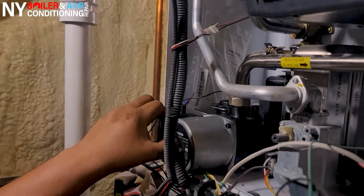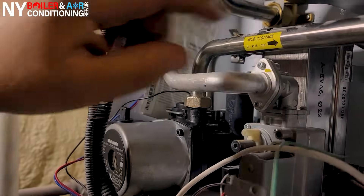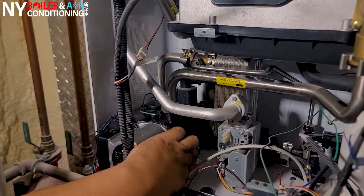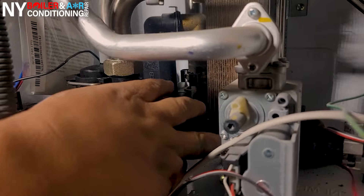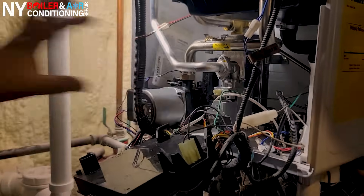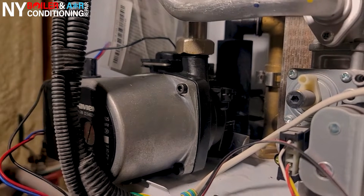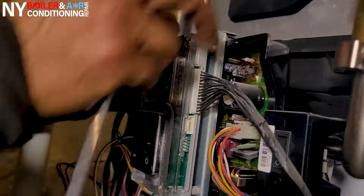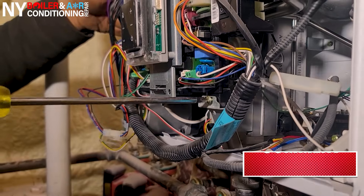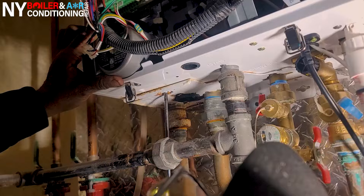Whenever you change the circulator pump there are really only three things holding it in place: one screw on the bottom of the chassis housing, a lock nut right here that connects to the bottom of the heat exchanger, and a little clip right here. Whenever you're changing the circulator pump you pull this clip up to the right, unscrew the lock nut, and then remove the screw on the bottom holding it to the chassis. Once you do that, push it to the side and pull it right out.